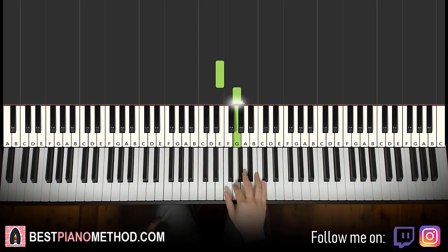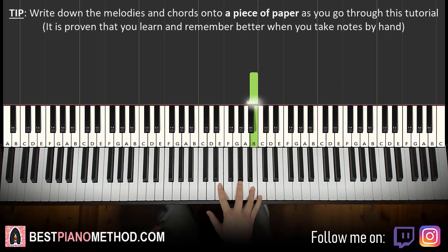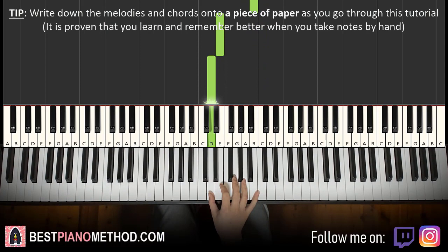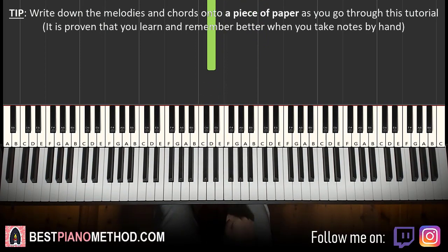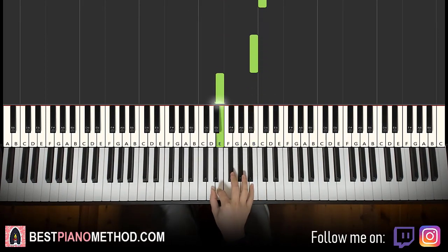So it goes E, G, up to C. And then it goes B, down to E, D. We'll break it up into two parts — it's easy to learn. That's the first part. Let's do it again: E, G, up to C, then B, down to E, D.